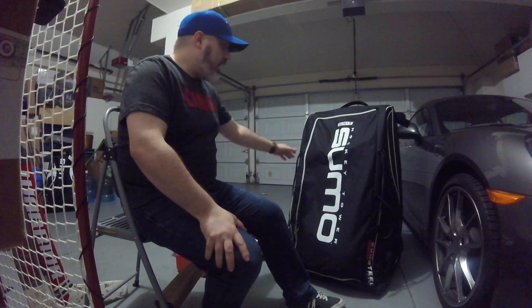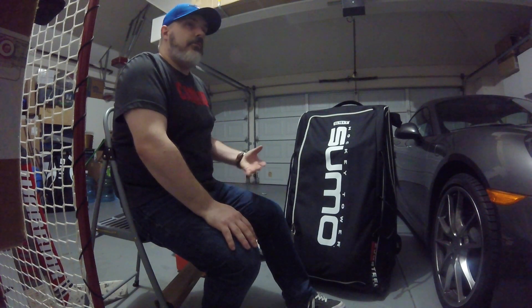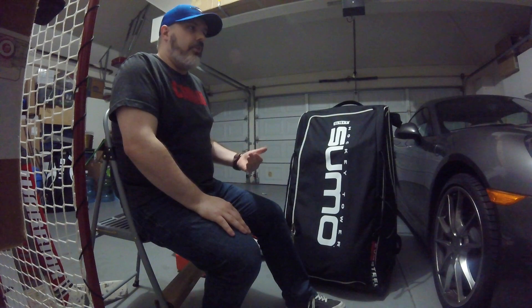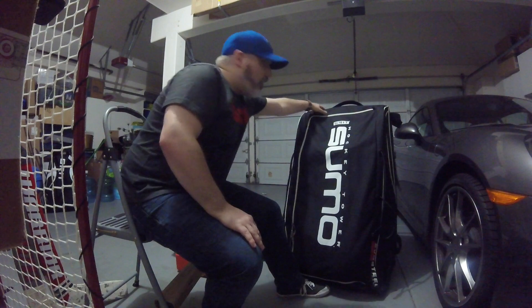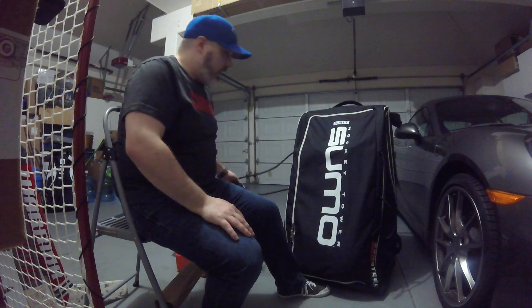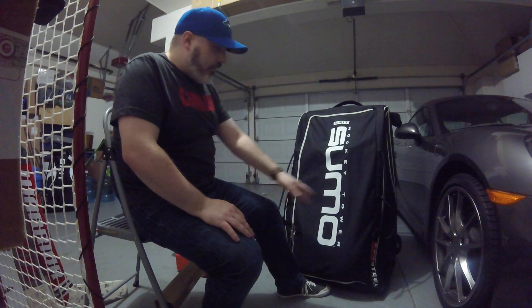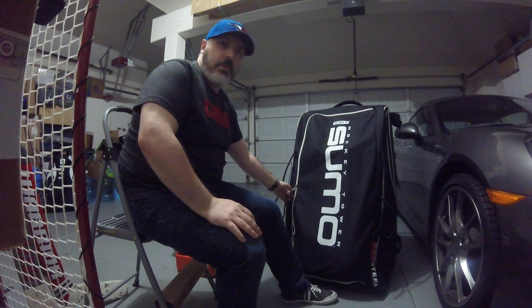Next up is the bag itself — it's a Grit Sumo bag. These things are massive. If you don't have a car that can carry such a huge bag, I don't recommend them. But personally, they work out really well for me. Because it's so big and holds everything in separate compartments, I'm never going to forget anything — everything has its own little place. The pads hang on these little hooks on the top with elastic straps, and on the sides there are spaces to hold your sticks.